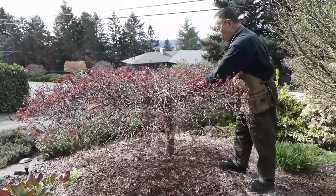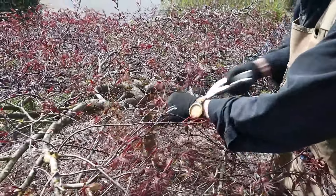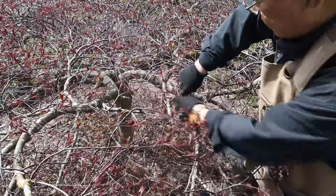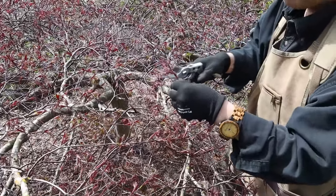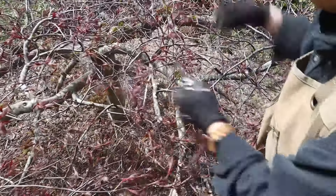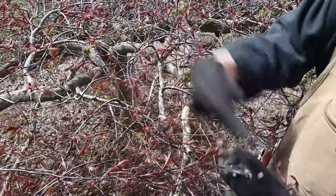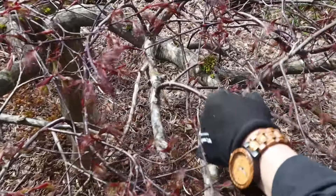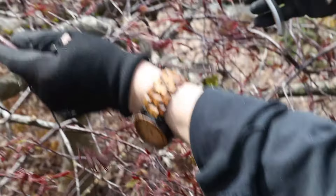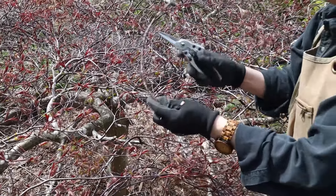I'm going to start pruning anything crossing right here. When you cut, cut all the way — you don't want to make multiple small cuts at one, two, three, four points, because that wastes the tree's energy. For example, this branch here has already grown toward the back. We want the tree to grow outward, not inward, so this one here we'll just cut off. Clean cut — don't cut the tree multiple times wasting your time and energy.